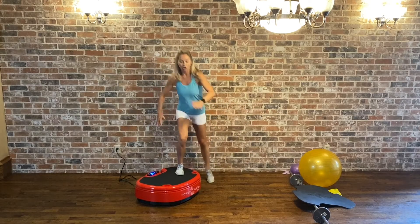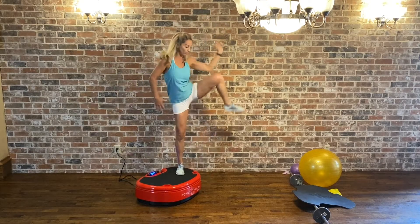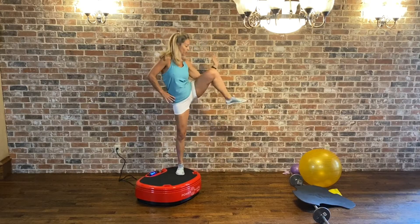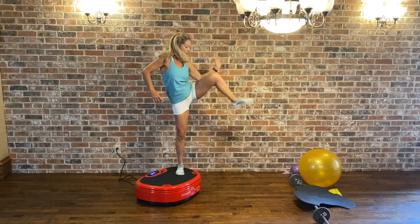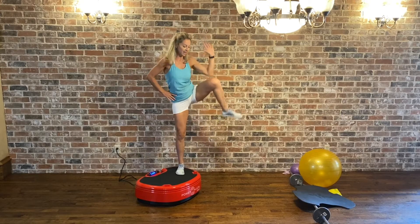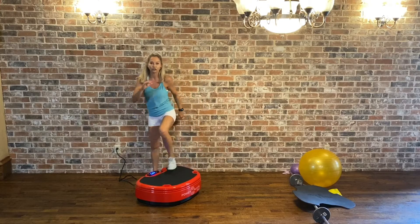Bring that arm up and we're doing an obliques crunch. Bring that knee to the elbow. You can bring both hands behind your head if you want to, or just keep one hand on your hip.